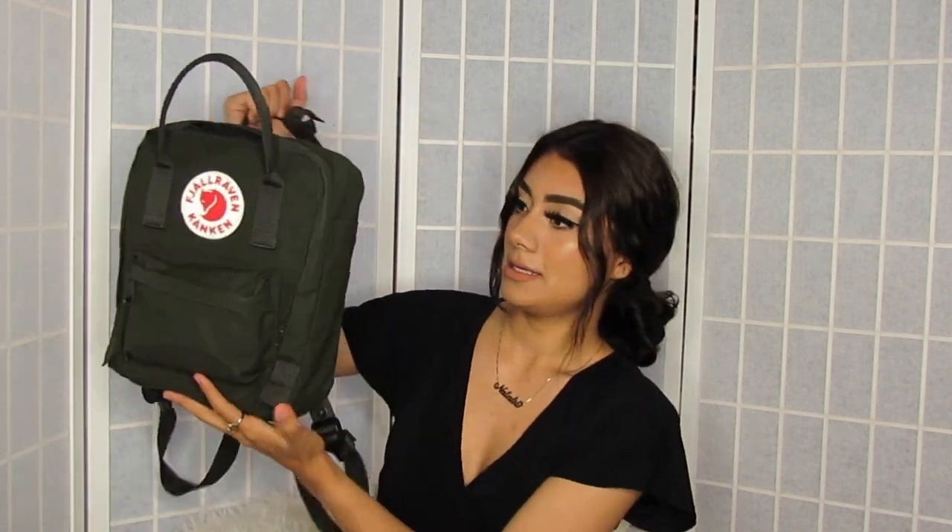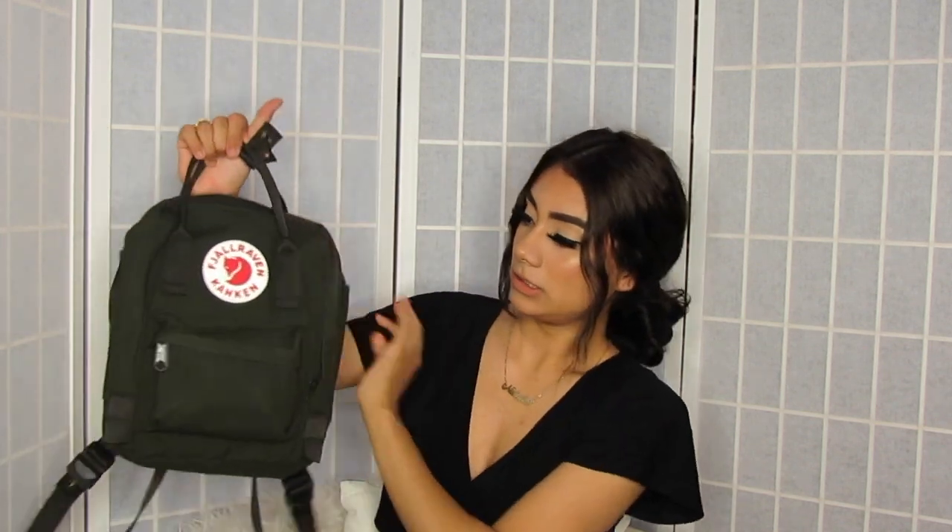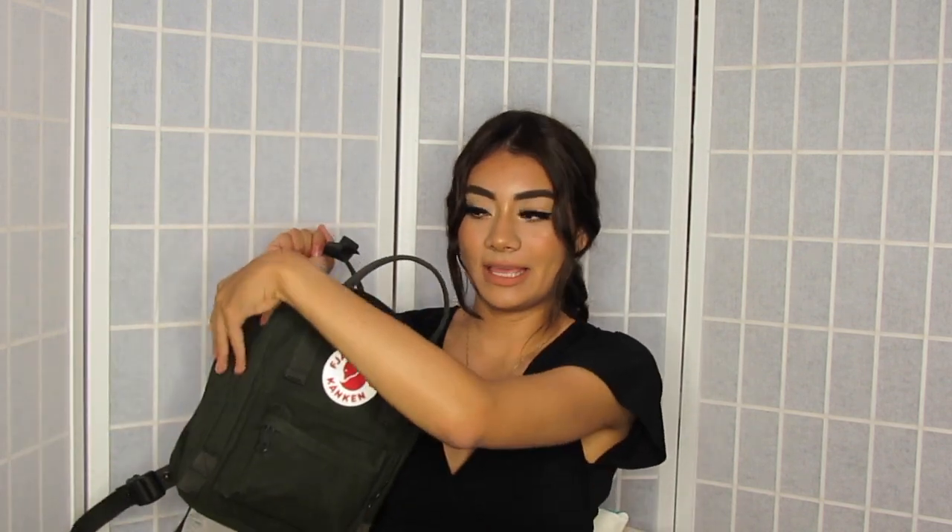This is what the bag looks like. You can just click here — I think it's a little smaller. On these two side pockets I don't have anything in there at the moment.